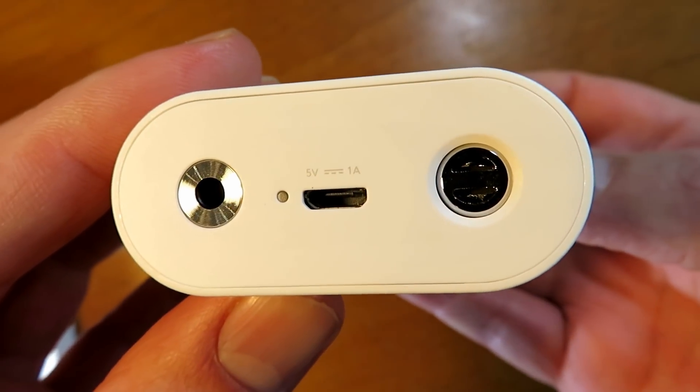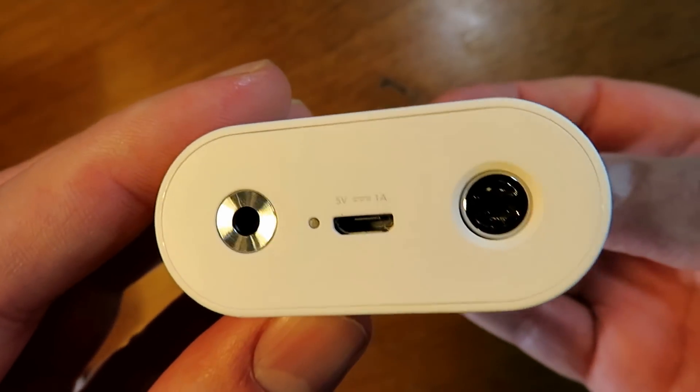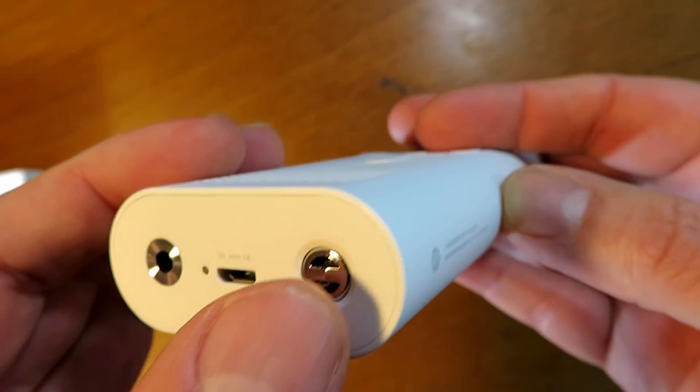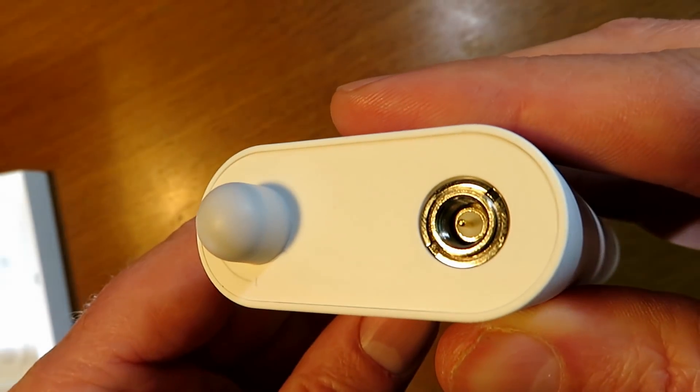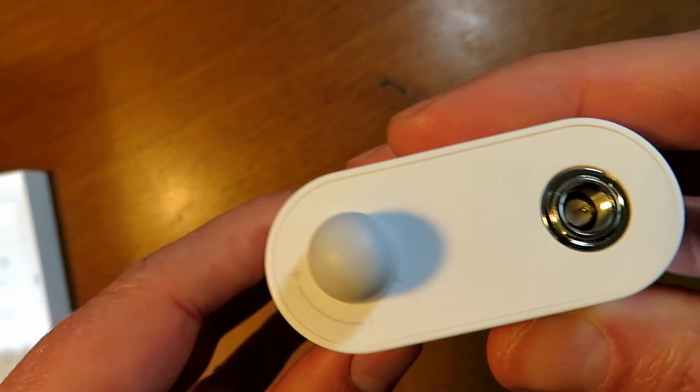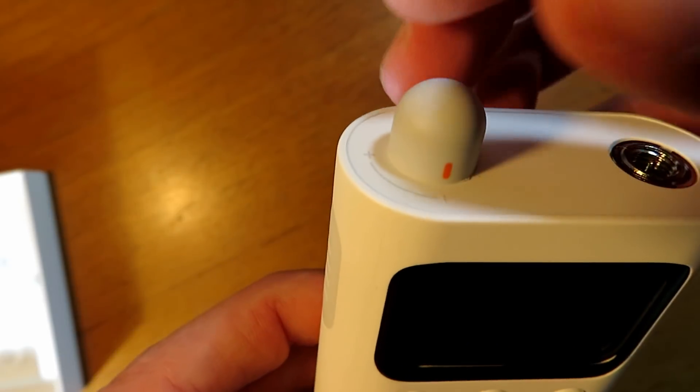You can see in the bottom the headphone jack, the charger port, micro port, and then that's for a lanyard to connect to a wrist strap. There's a male SMA connector in the top, and just a volume on/off knob there on the top.